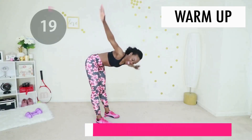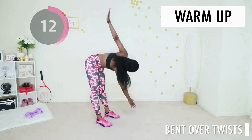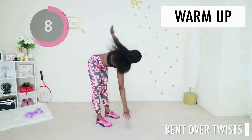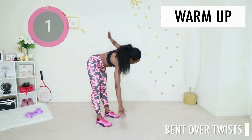Give me some bent over twists. You want your stomach sucked in as best you can, your back nice and flat, arms wide, and you're just twisting from side to side. Go at your own pace — you don't want to be dizzy. After this we're jumping straight into our first move of the day.